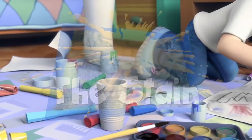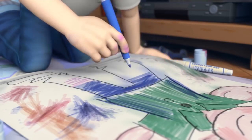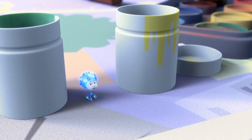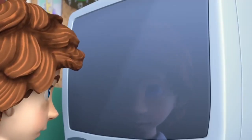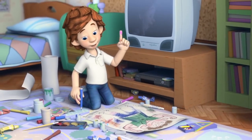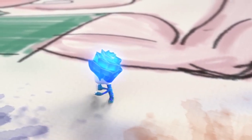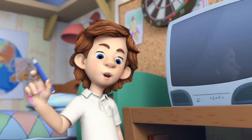The Stain. Tom Thomas, what's going on? If you really want to watch TV, then you've got to turn it on first. I'm not watching it, I'm looking at my reflection. I'm working on a self-portrait. And which shelf will you be painting in your shelf-portrait? It's not a shelf-portrait, it's called a self-portrait. It's when an artist draws or paints a picture of himself.